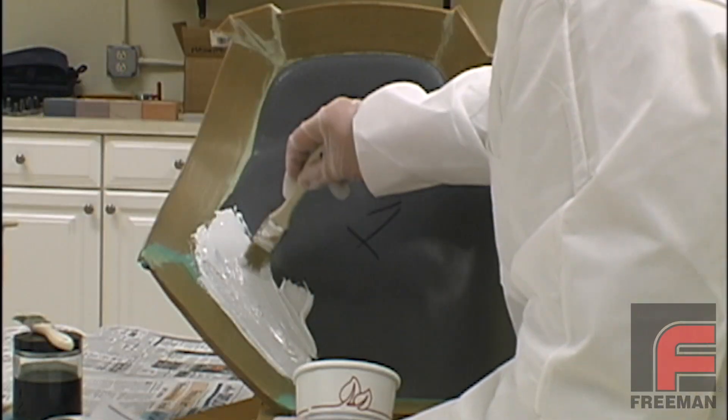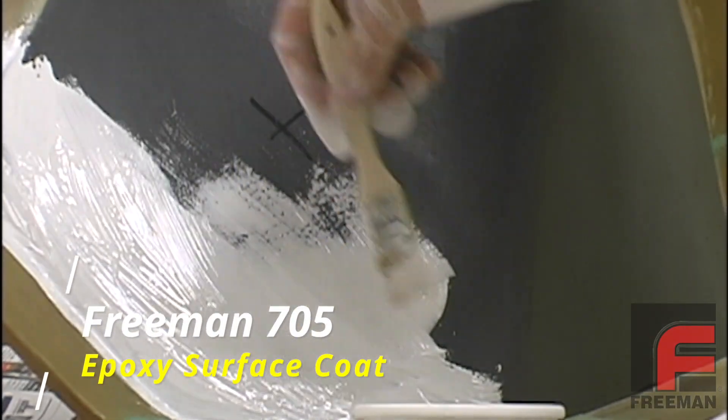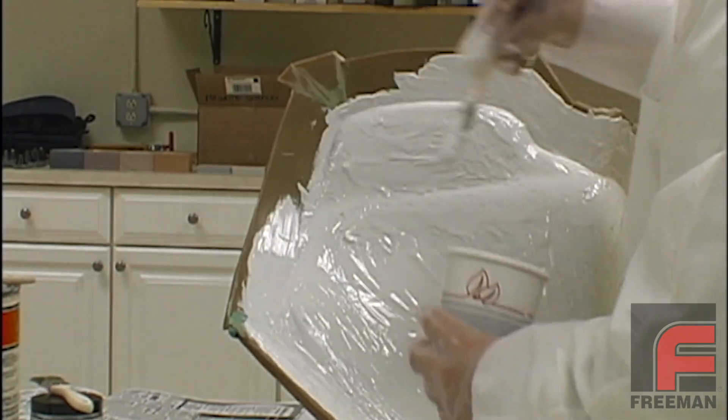The first step of the paste laminating system involves applying two layers of surface coat, such as our Freeman 705, with a cut brush. As always, we wait for the material to reach the almost tack-free state before applying additional layers.